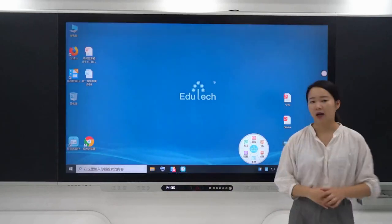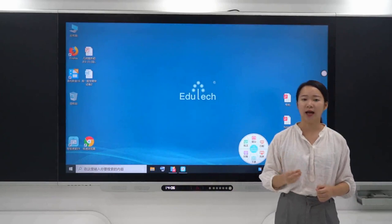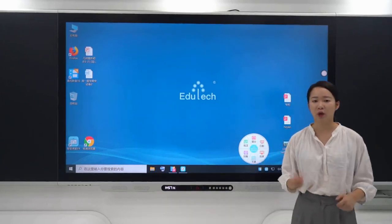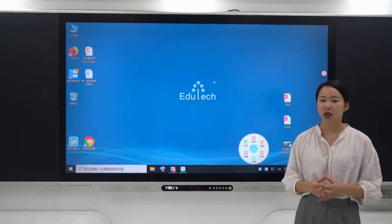The Smart Blackboard contains a six-in-one software with functions including document camera, electronic whiteboard, wireless projection, PowerPoint annotation, and replay function. By clicking one button, the user can employ any one function.